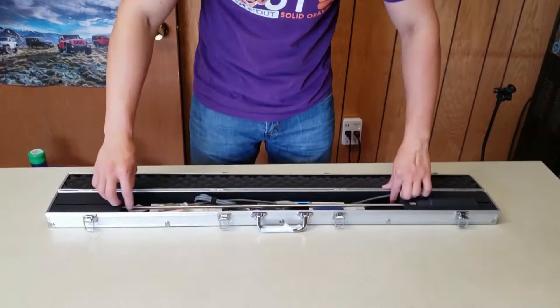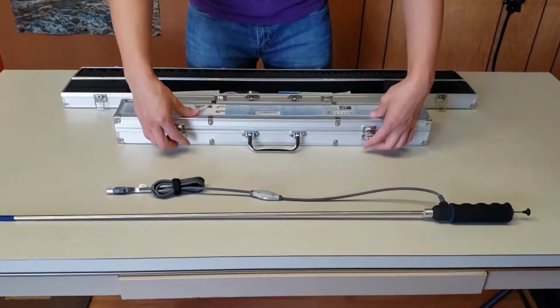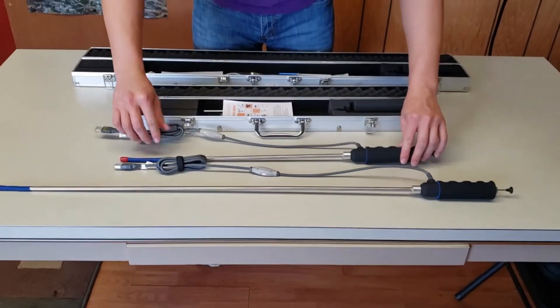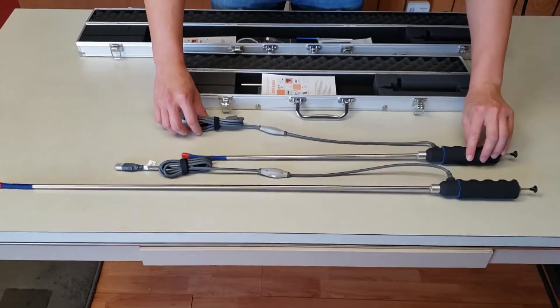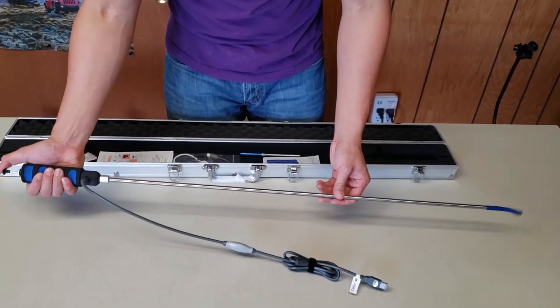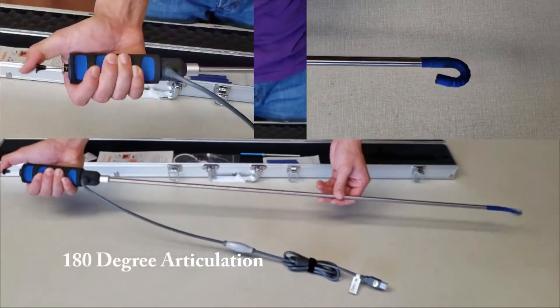The Vividia VA-408 is a one-way articulating rigid borescope similar to the VA-400 model, but longer. The VA-408 has a length of 31.5 inches while the VA-400 is 17.7 inches long. The additional length allows the user to extend deeper into enclosures for applications that require it.